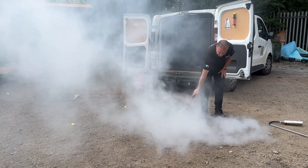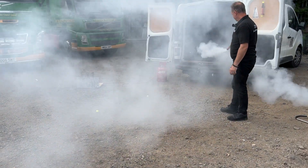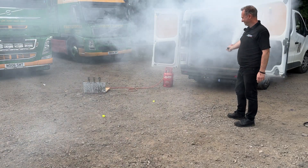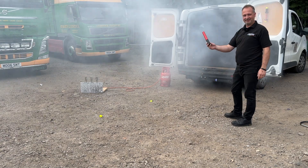If you spray the floor, you can see there's no mess. It will stop in a minute. Done.